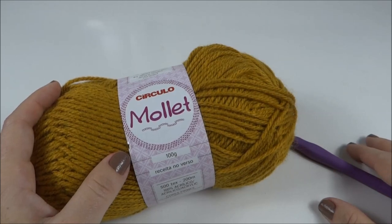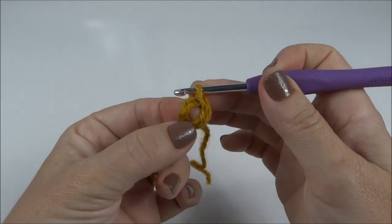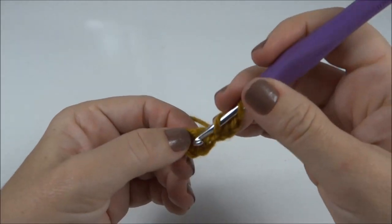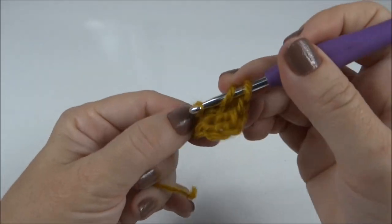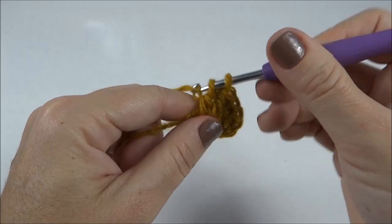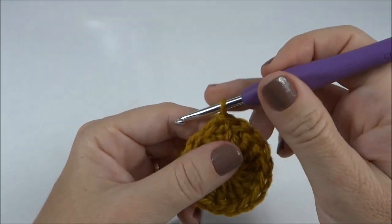Agora que a gente já conferiu a lista, vamos dar início à nossa aula. Inicio o gorro fazendo cinco correntes. Fecho com um ponto baixíssimo, formando a argola inicial. Faço três correntinhas que já conto como o primeiro ponto, e trabalho aqui dentro da argola até completar 16 pontos altos. Quando eu completar os 16, eu fecho a carreira com um ponto baixíssimo e volto pra darmos continuidade.